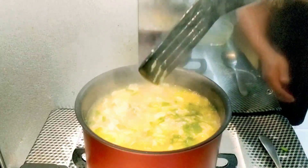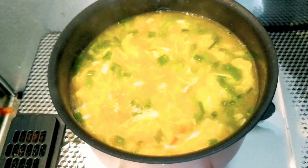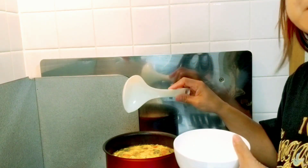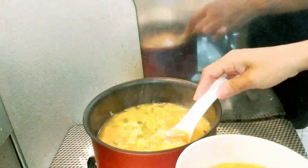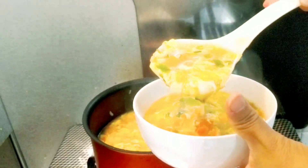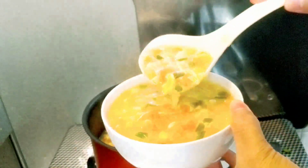Now we will turn it off. Look at that! Now let's put our egg drop soup in a bowl. Look at that, guys — this is the consistency that we are looking for.